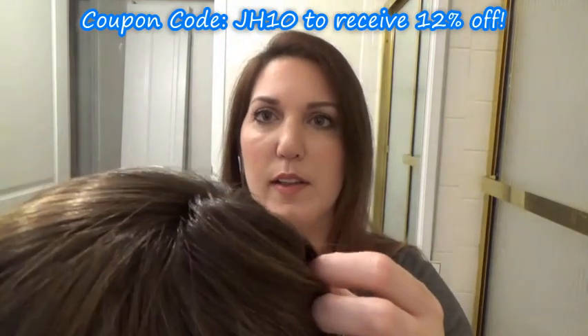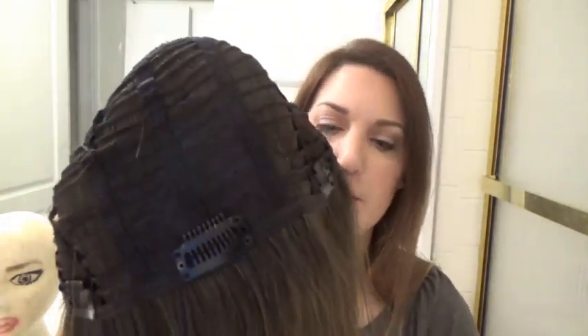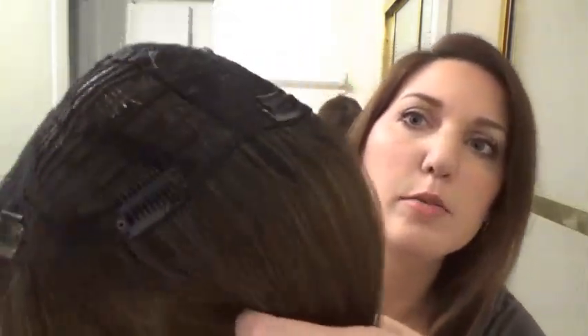It's 16 inches long and it's rooted. The rooted color is like a medium ash brown. It has one clip in the middle in the back, two in the back side, two in the front side. So the two in the front would go right here and here. They're actually quite low because this is kind of like a hat. So as you can see, it is rooted.